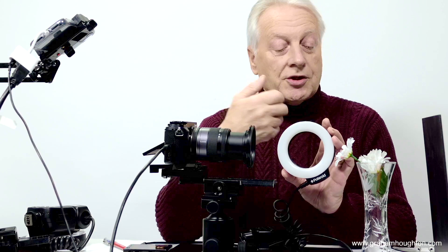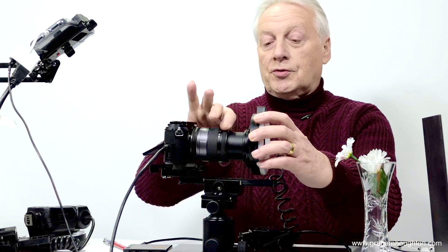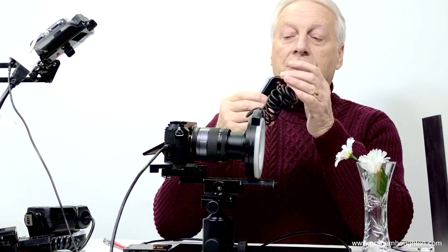You get adapter rings that fit to the front element of the lens — here I've got the 52 millimeter adapter which just clips onto the lens. These ring lights are equipped with two banks of LEDs — a left-hand and right-hand bank — and you can individually control them from the flash controller.